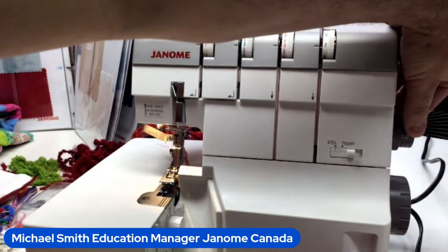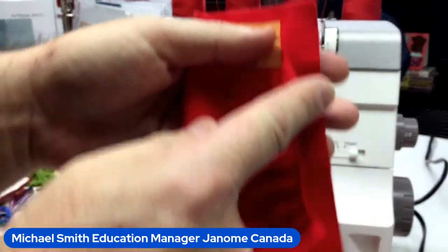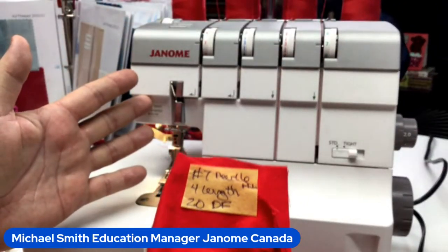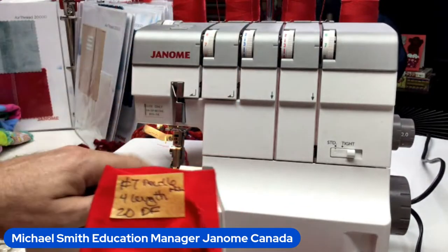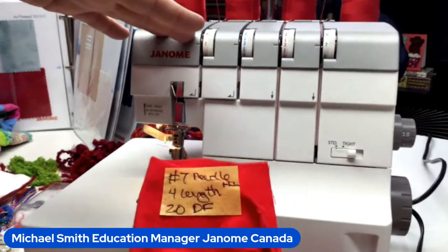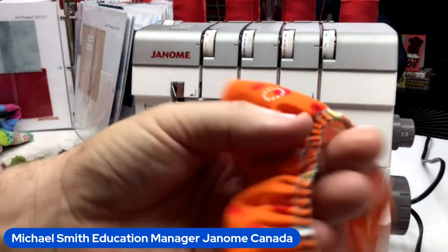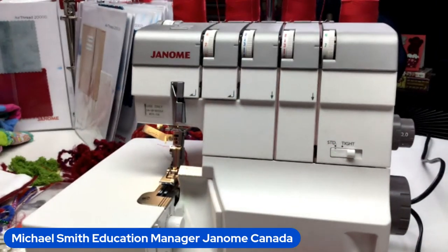When I turned the differential feed knob up to 2 — look at that magic! You can see where I started with a straight edge and it condenses beautifully. The differential feed is like an upper set of feed dogs for your serger — the lower feed dogs feed the bottom layer, and the differential feed handles the upper layer. Look at how much that gathered! Perfect for home décor gathers around a pillow.